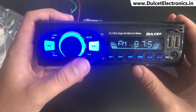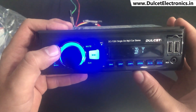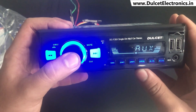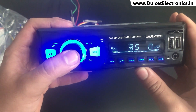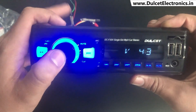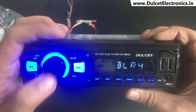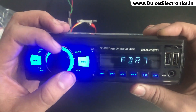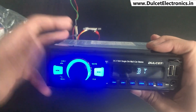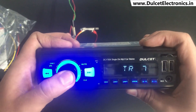So as covered earlier: long press turns it off, short press changes the mode — AUX, Bluetooth, and so on. The volume knob: rotate it to control volume up and down. One click switches to bass control, another click adjusts treble, then balance left and right, and then fader — which controls the front and back speakers independently. For example, if back passengers don't want music, you can turn off the rear speakers and keep the front ones on.